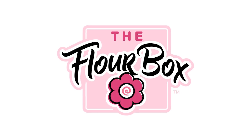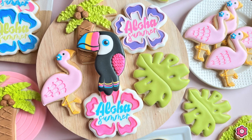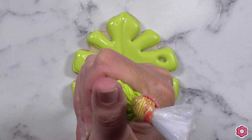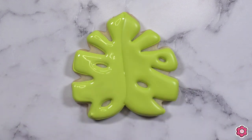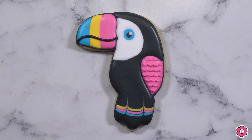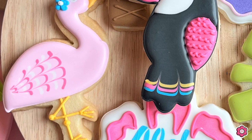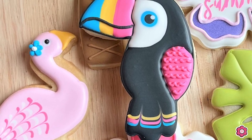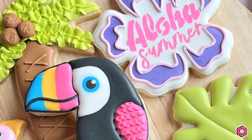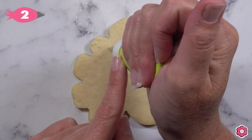Hey guys, it's Ann from The Flower Box, and today I have a tropical cookie set to show you how to make. In this video I'm going to show you how to make a large monstera leaf, a really fun hibiscus cookie, my favorite cookie the toucan, a palm tree, and a flamingo. These colors are summery, this cookie set is bright — grab your sunglasses and your icing bags and let's cookie it up.